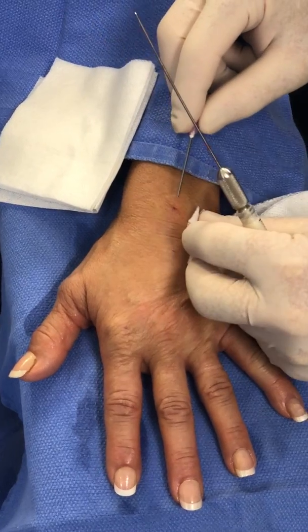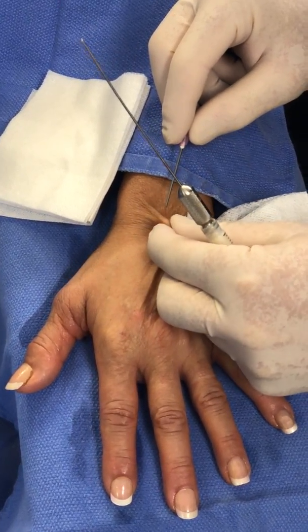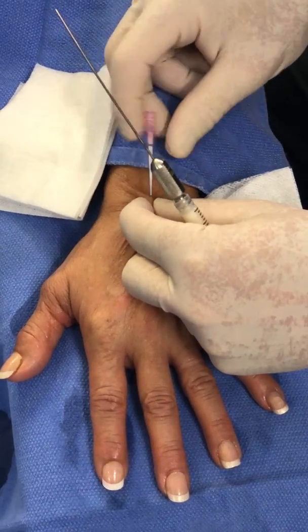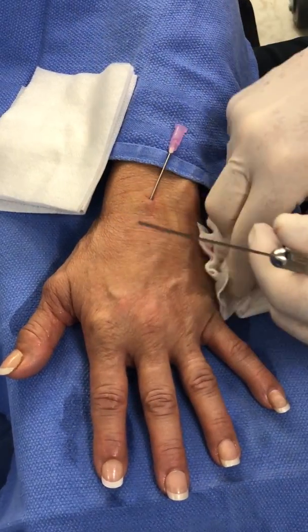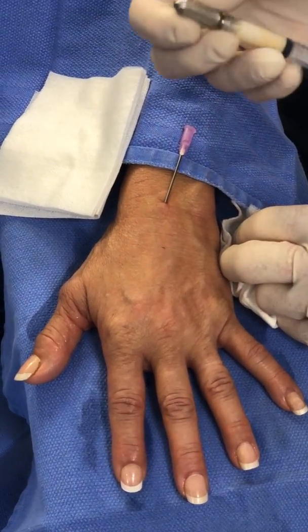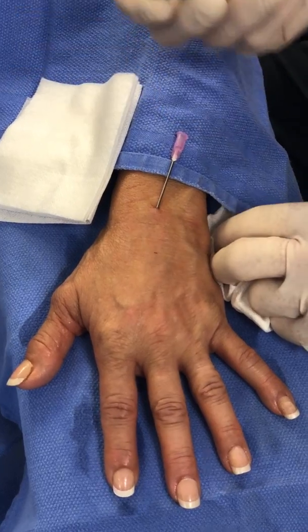I've injected marcaine and xylocaine with epinephrine here, and we just take an 18-gauge needle and make a little puncture wound there. And then this is a 19-gauge sterile blunt cannula.